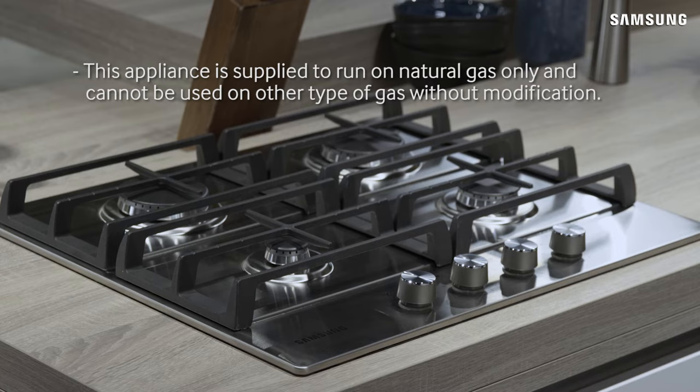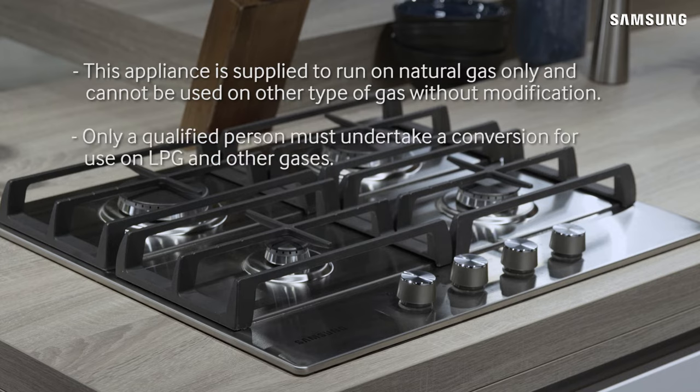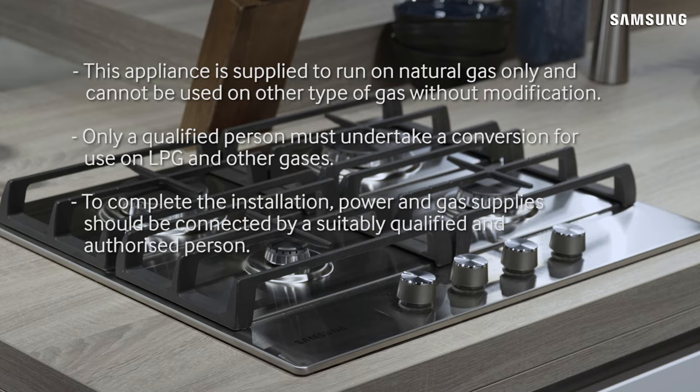This appliance is supplied to run on natural gas only and cannot be used on other types of gas without modification. Only a qualified person must undertake conversion for use on LPG and other gases. To complete the installation, power and gas supplies should be connected by a suitably qualified and authorized person.